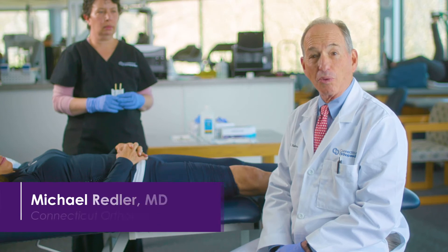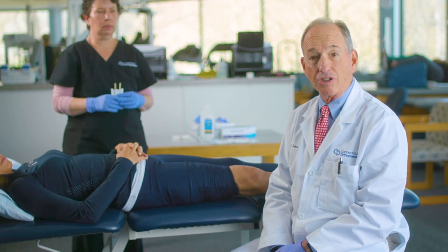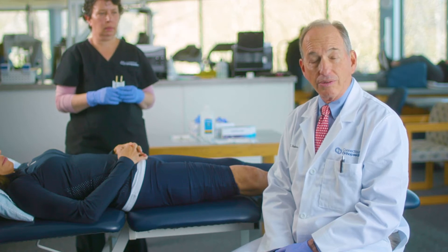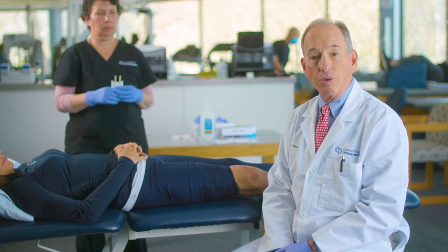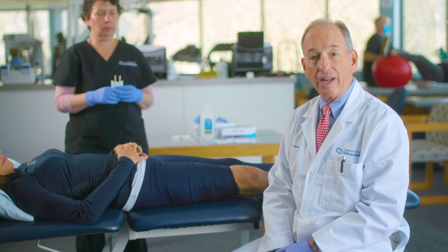Hi, I'm Dr. Michael Redler. We'd like to share with you today an easy, reproducible technique for doing viscosupplementation injections in the knee. We know that viscosupplementation injections are very well tolerated as long as the medication is inside the knee. We like to use a superior lateral portal for placement of the needle, which avoids the fat pad and is the most accurate, comfortable way of doing the injection. We use a 3cc syringe with a 22 gauge needle and draw up a cc and a half of air.